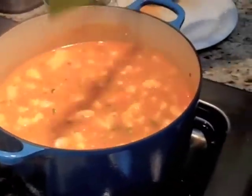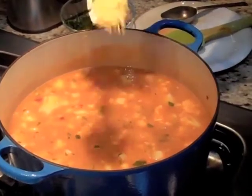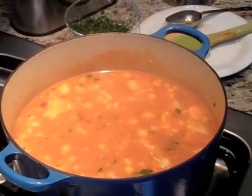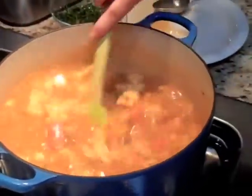My cauliflower is getting soft and I am going to add a special Hungarian pasta. I have to do it before my cauliflower gets too soft. You can add this or you can omit it — whatever you want to use. The pasta looks like this.